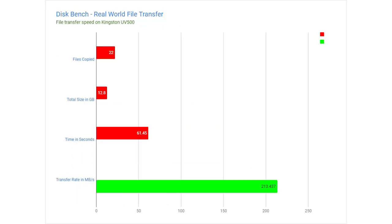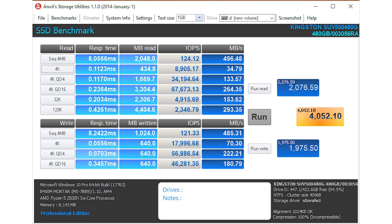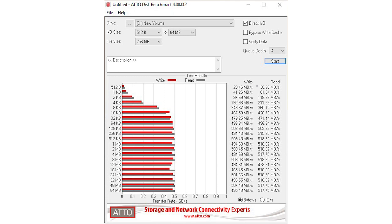To test the real-world performance of this SSD, I used a tool called Diskbench, which simulates a real-world file transfer and accurately records the number of files copied, the total size, the time to finish the transfer, and the transfer rate throughout the process. I also tested this using PCMark8 Storage Benchmark to test real-world performance on various applications and games. Lastly, I ran this through Anvil Storage Utilities for good measure, and the popular ATTO Disk Benchmark tool, which measures the performance of the drive in various file transfer sizes, so you can have an idea of how it performed across the board with a graph that is easy to understand.